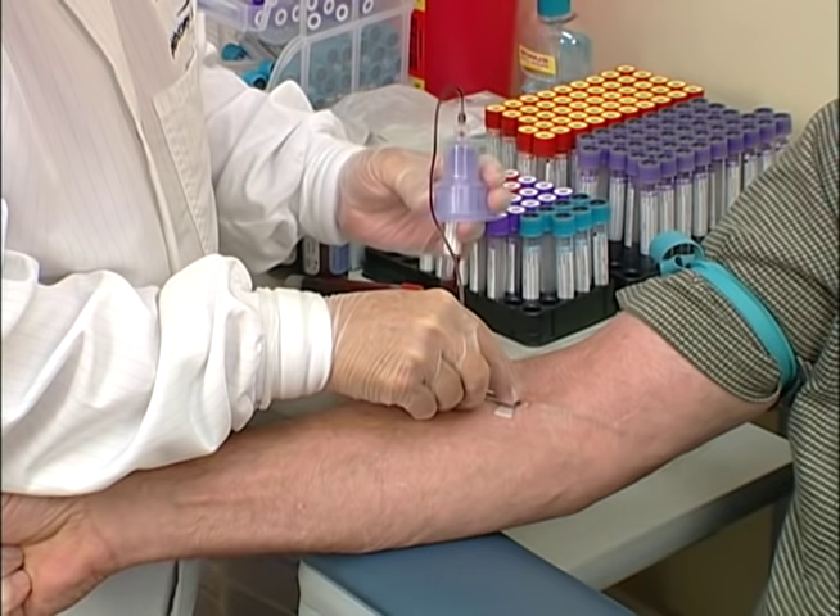After filling the blood culture tubes or vials, fill the other tubes in the prescribed order of draw.